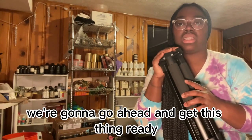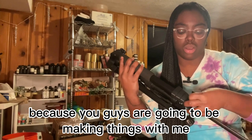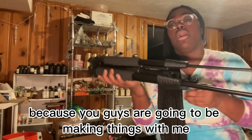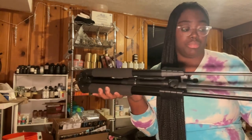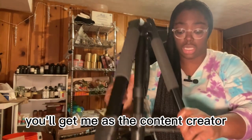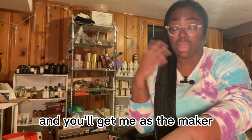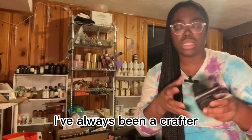We're gonna go ahead and get this thing ready because you guys are going to be making things with me. This is going to be a kind of video diary series — you'll get two video diaries: you'll get me as the content creator and you'll get me as the maker-crafter girlie.